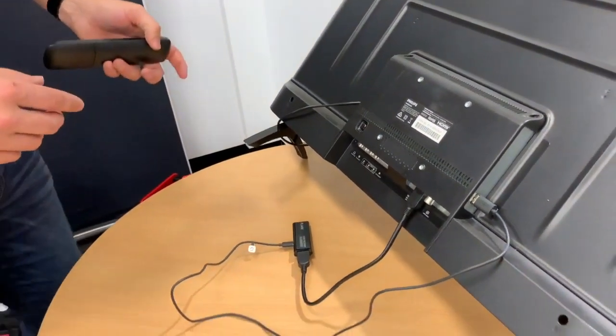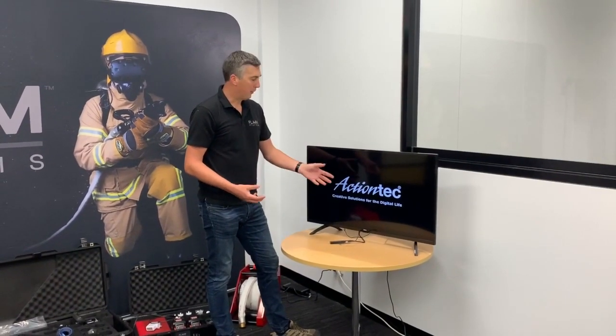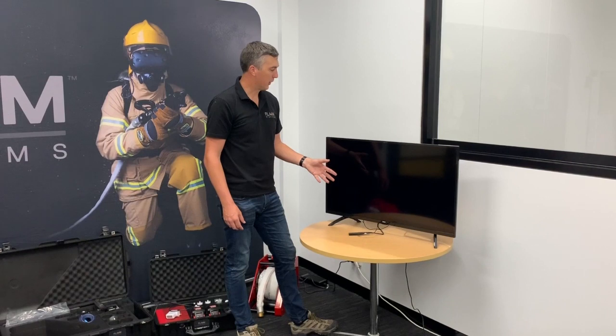It's worth pointing out at this point too that if you use VGA, you won't have audio. Once you've selected the right HDMI port, you should see the HDMI receiver connect. It takes about 20 seconds to power up, and when it does, it will show you 'ready to connect.'